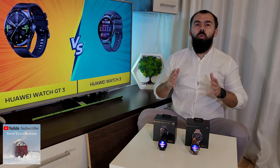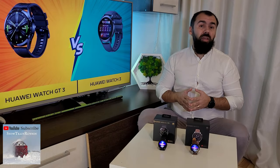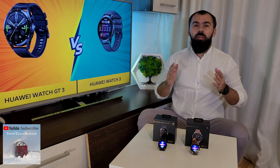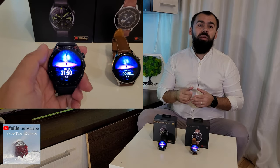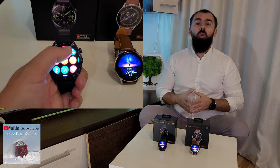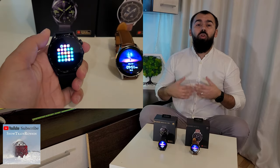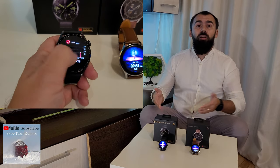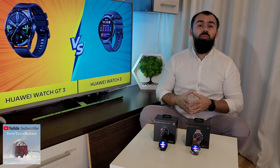The Watch GT3 is a more affordable smartwatch with specs and features that may appear weaker than the Watch 3. It is available in two sizes, a 46mm version and a 42mm version. The 46mm has a tachymeter and is available in active, classic and elite editions, while the smaller one is available in active and elegant editions. Both versions have AMOLED touchscreens that can also be operated with a digital crown and a customizable secondary button, just as the Huawei Watch 3 and Watch 3 Pro. The Watch GT3 runs Harmony OS, replacing the light OS on previous Watch GT models, and also supports third-party apps.